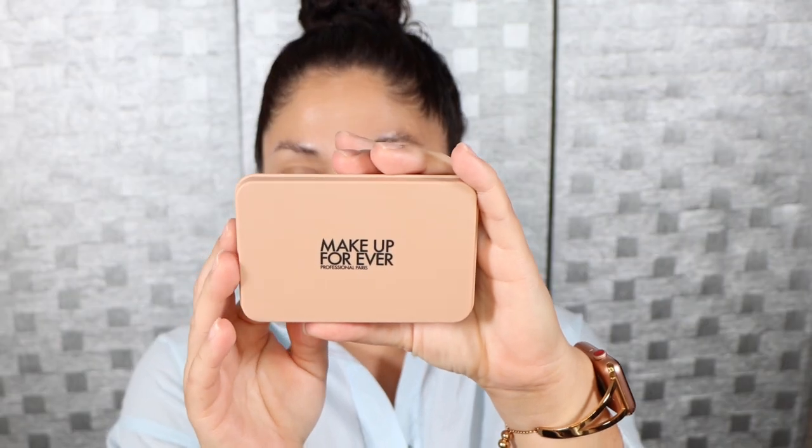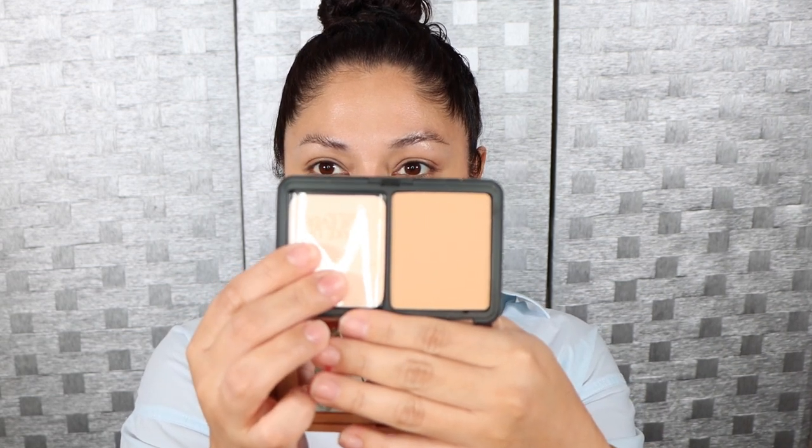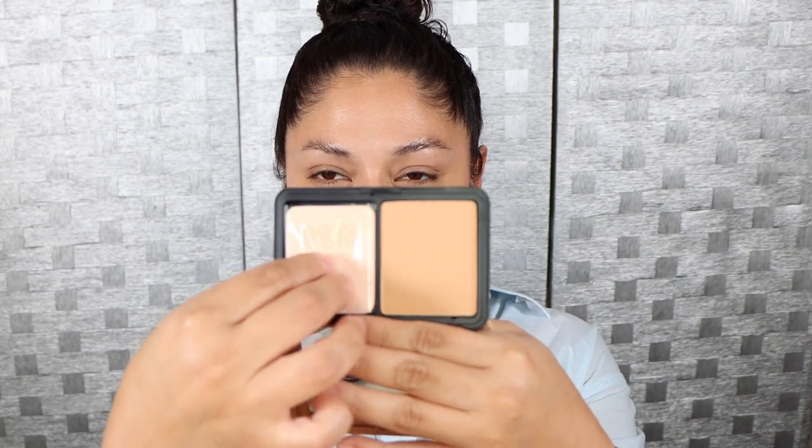The concealer I'm going to be using today is the Born This Way concealer in Golden Beige — I absolutely love this concealer so much. Since this is a powder foundation, the rest of the products I'm going to be wearing are just going to be powders. Here again is the packaging — this retails for $43, it has a shelf life of 12 months, and it's made in France.